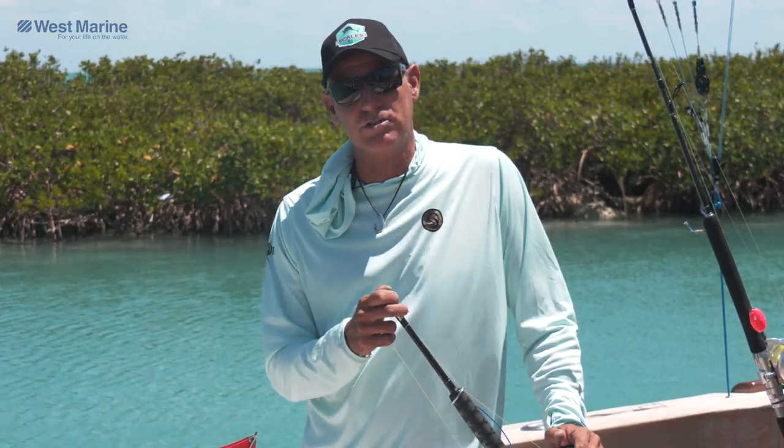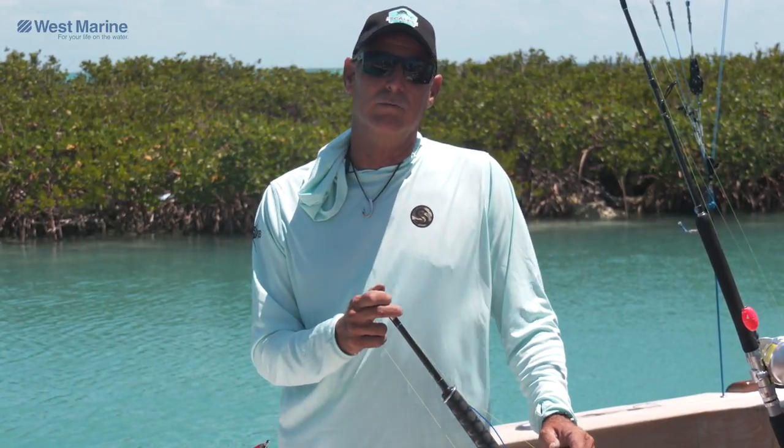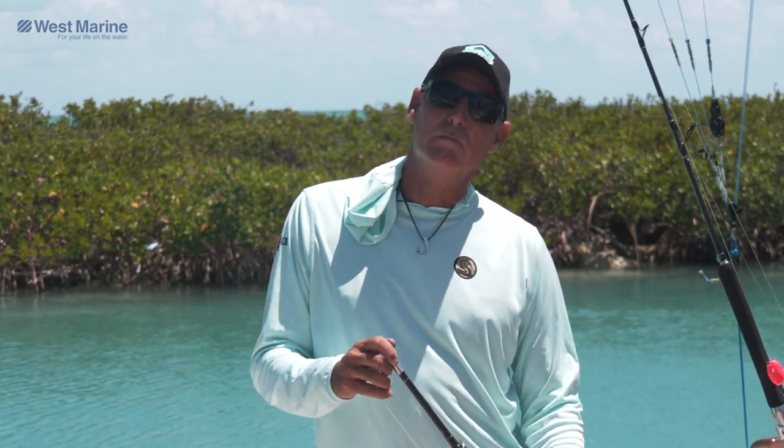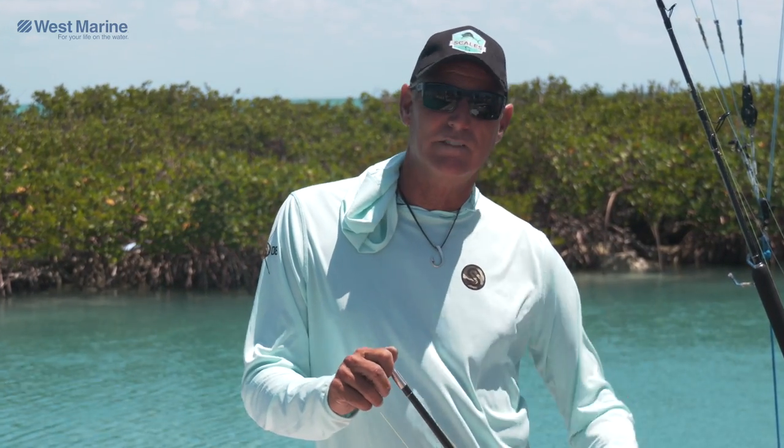That's more of a local knowledge thing, but go to your local tackle shop, ask a few questions, and they're going to be more than happy to lead you in the right direction to catch your own bait in the morning, or give you a quality guide that will provide it for you. So your next trip out, don't be afraid to go kite fishing. Go out there and get what you need — you can get everything at your local West Marine. They have everything I've showed you here today, plus some instruction on how to catch bait in your area and definitely help you set up your rod and reel.